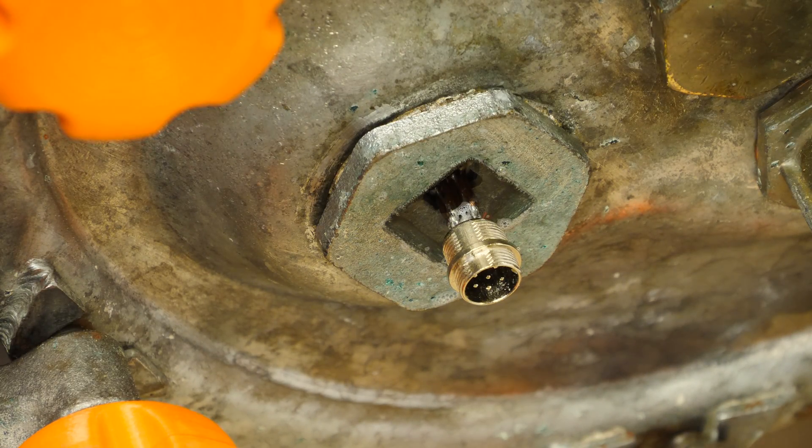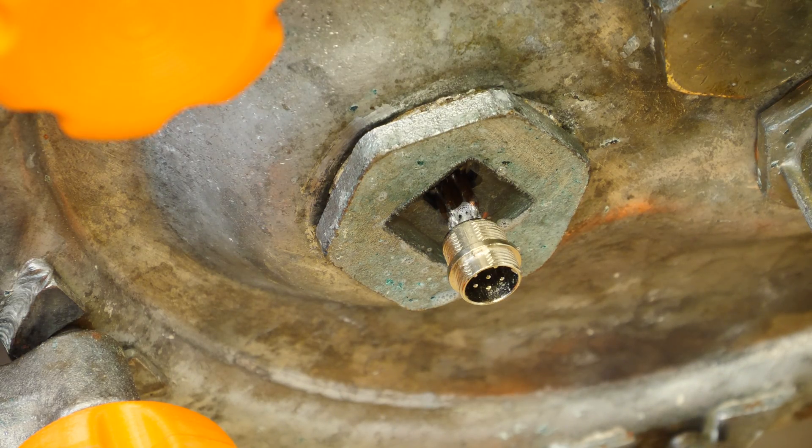A little soapy dishwater — no bubbles. Hermetically sealed. Mission accomplished.